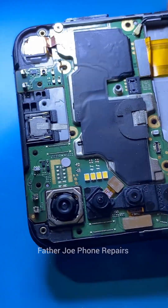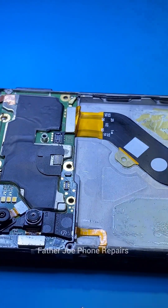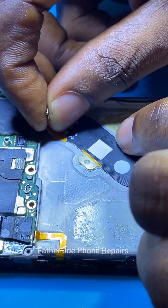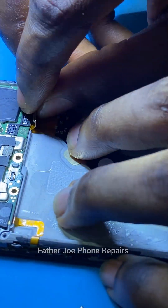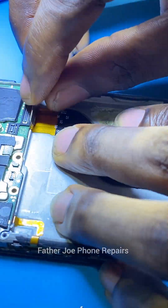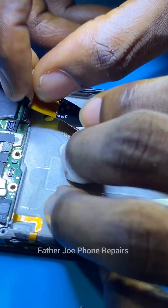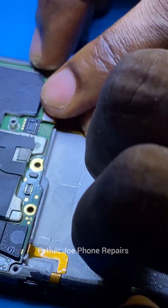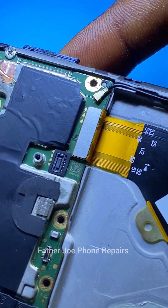Welcome back. One of my technicians brought this phone to me for repair. The first thing I check for is physical damage. I disconnect the screen. Before I start repairing, let me tell you the problem: according to the technician, the phone was still working perfectly when the customer brought it. After changing the screen, the phone stopped working. I checked the screen connector carefully and discovered that it's not from there. The next thing is to check the downboard.